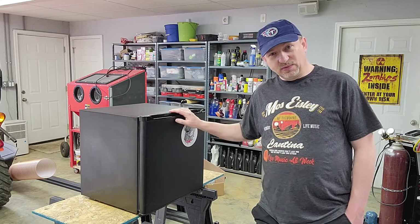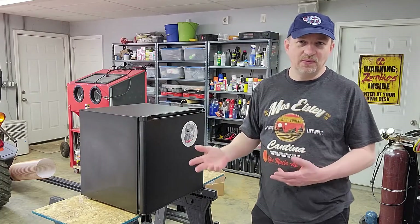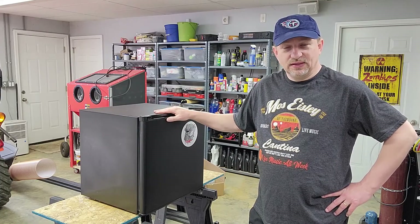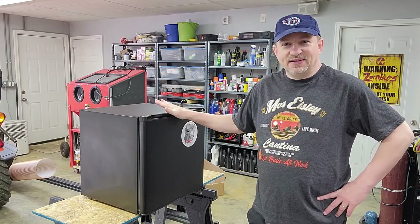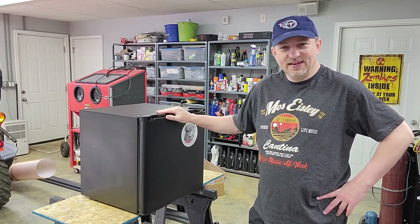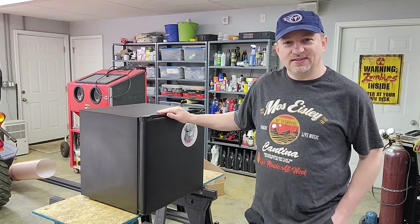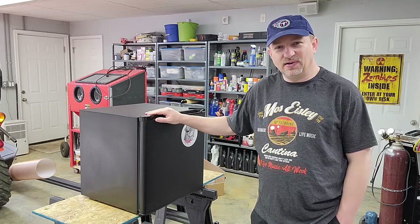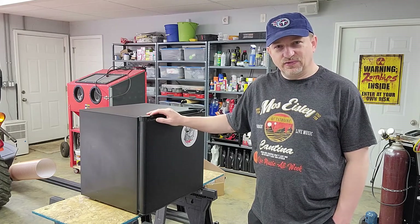This particular one is fixable, and I know that because my wife described what it's doing. This little fridge gets too cold — it never turns off and it freezes anything you put in it. When you have this kind of problem, it's one of those classes of issues that's pretty easy to fix and the part is not that expensive.